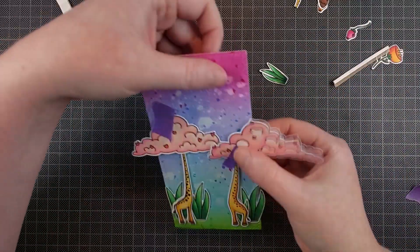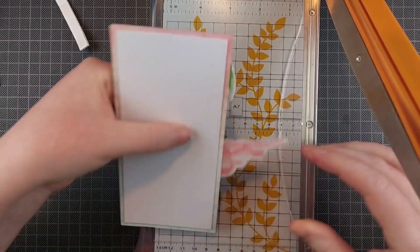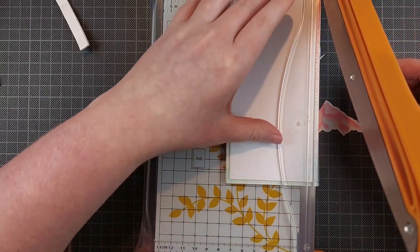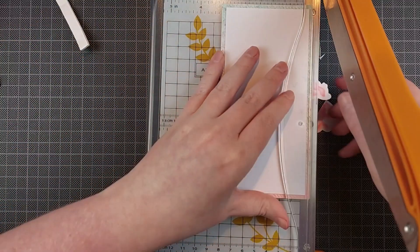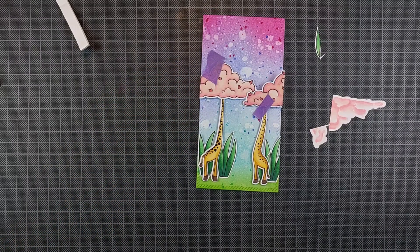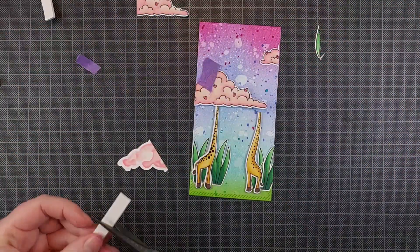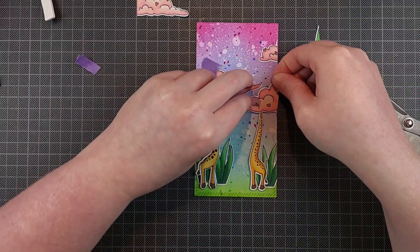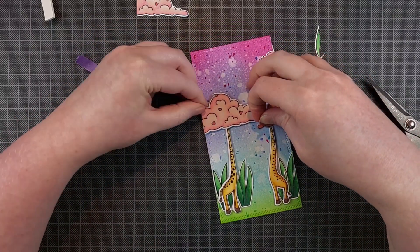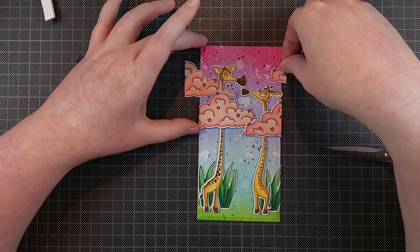Before I glued down the giraffe heads I put some purple tape on the clouds where I liked their placement, then brought in my paper trimmer and trimmed off anything hanging off the side of the panel. That's also why I didn't glue this panel immediately to my card base — usually I work from the card base upwards, but this time I knew I wanted the clouds to overhang a little bit. I didn't want them to overlap with the card base, so I trimmed them and then put foam tape behind them to prop them up over the giraffe necks.